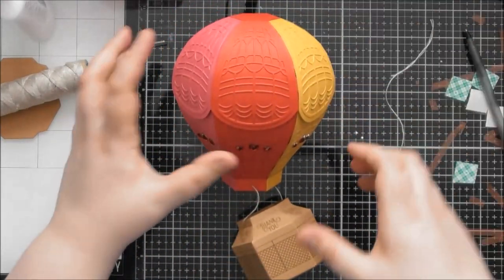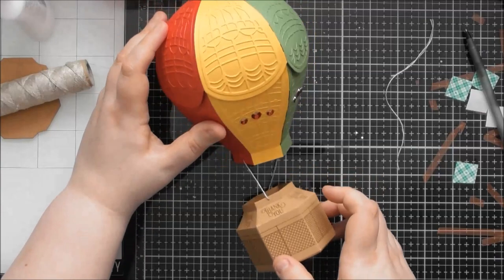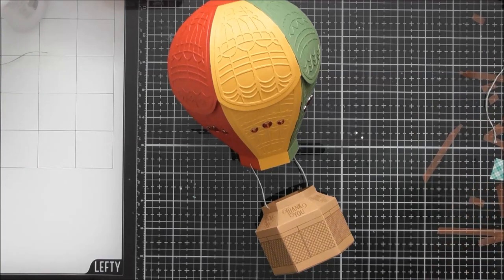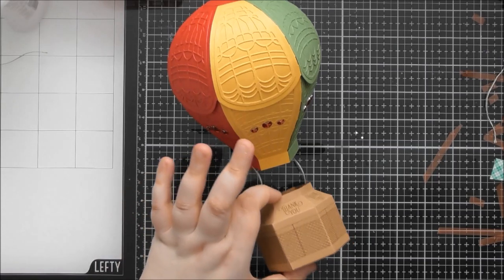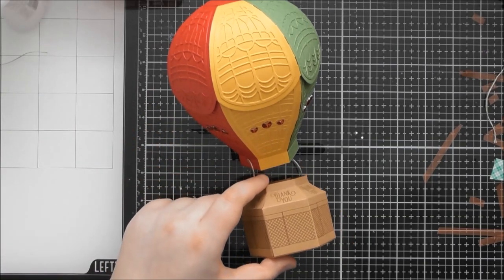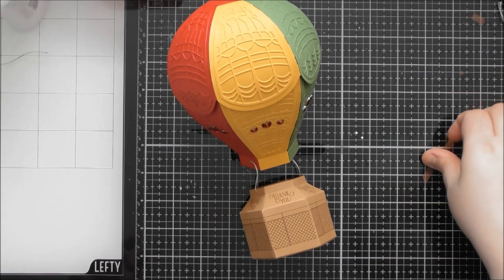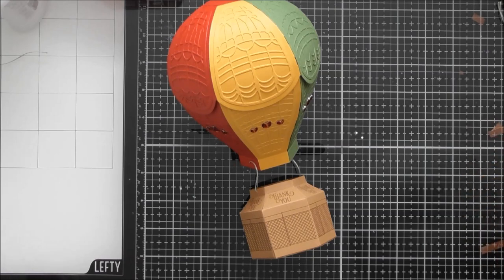So I hope you enjoyed this construction video creating a hanging basket for your hot air balloon. Don't forget to go and have a look at the up close video, where I show you the version with the basket attached and the two different decanters I've done. If you want to know how to put the decanter together and can't figure it out, there will be another construction video showing how to do that. I hope you enjoyed this construction video and I'll see you again in the next one — bye!